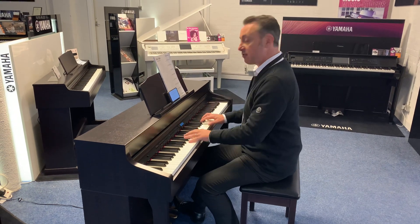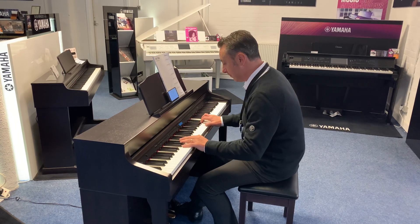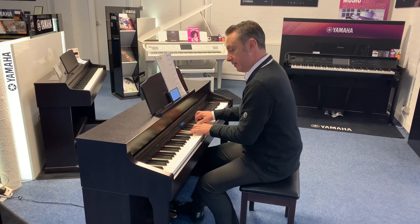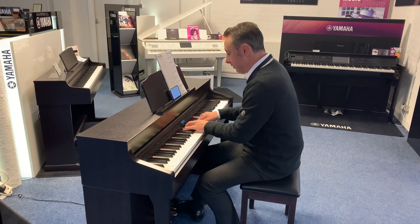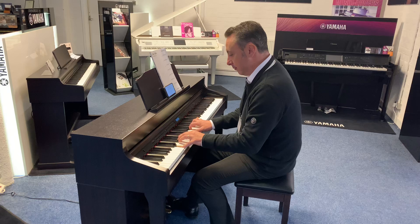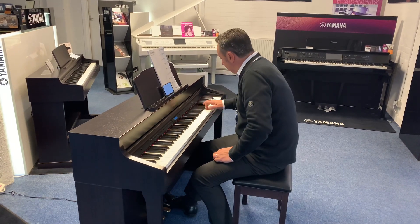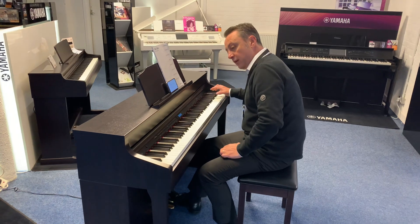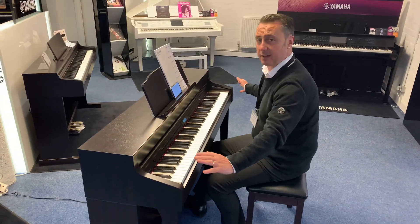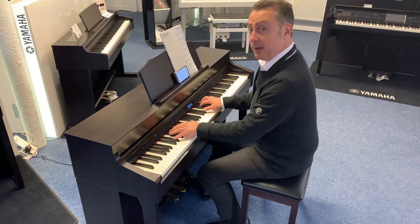Let's start with the Concert Grand Piano. It has great balance all the way up and down the keyboard. It's got all the piano sounds as well — so for example a ballad piano.